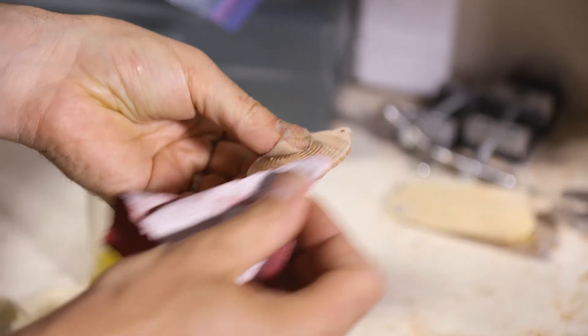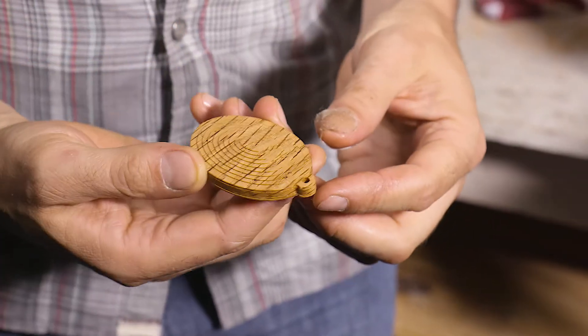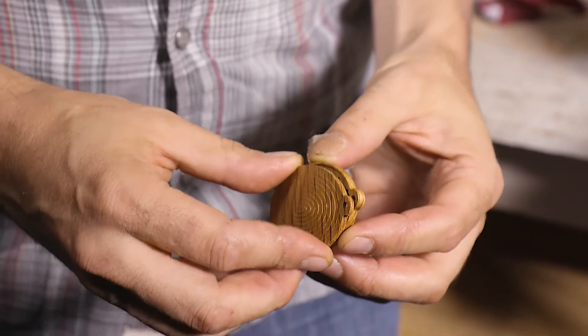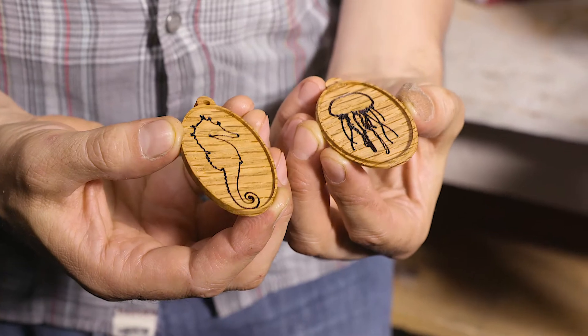Light sanding and a little wood finish adds some final touches. The fit between the two halves is excellent. The precision of the CNC is really impressive. The rim of the Locket is only one millimeter thick. This takes woodworking to a whole new level.